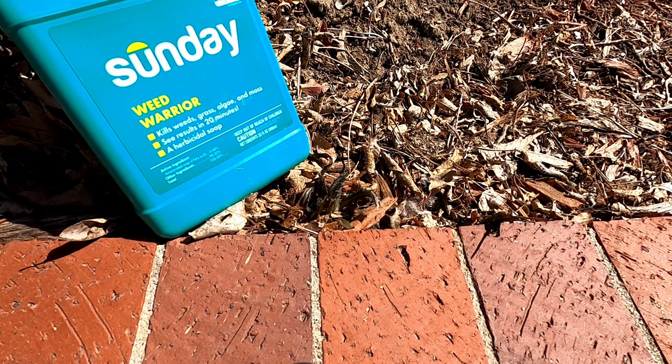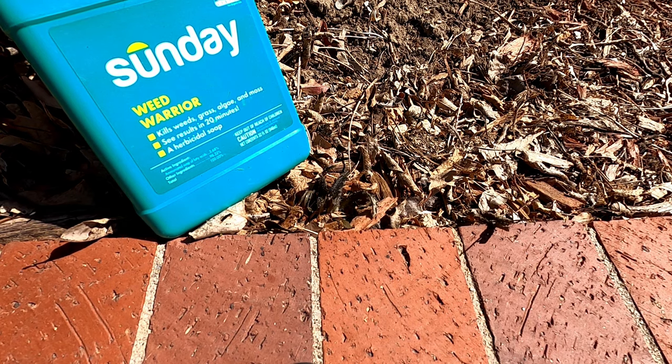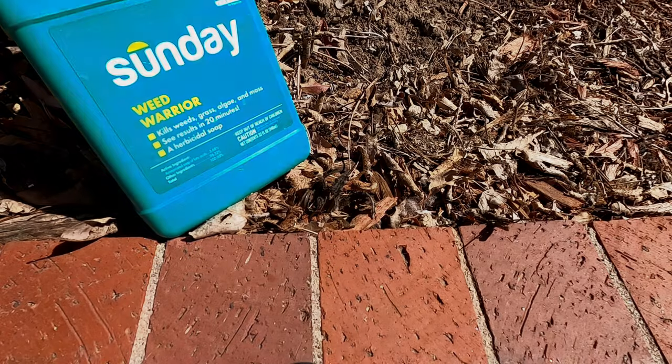Results are clearly visible after this 90-minute time lapse. It's easy to tell that the weed has been injured in the short amount of time. However, this doesn't necessarily mean that it is dead. Let's see what it looks like tomorrow morning.